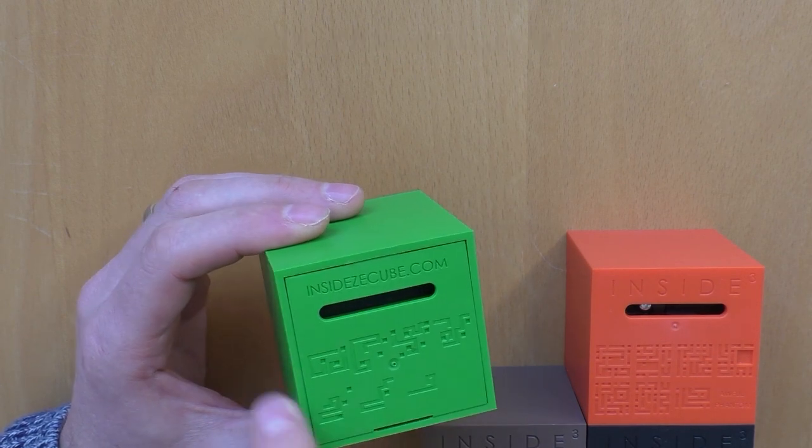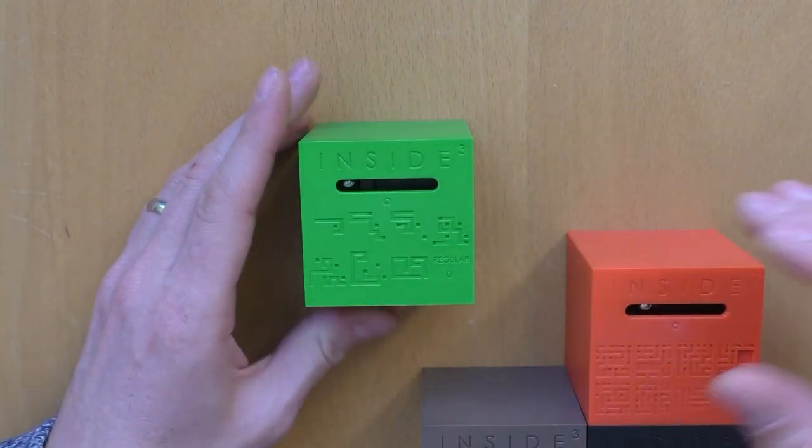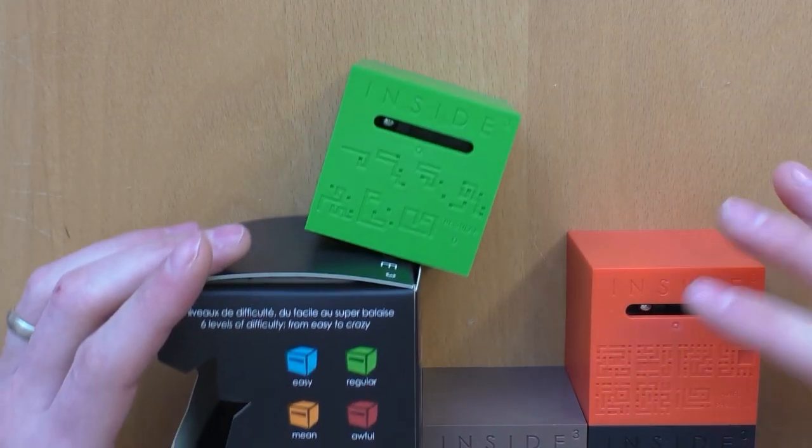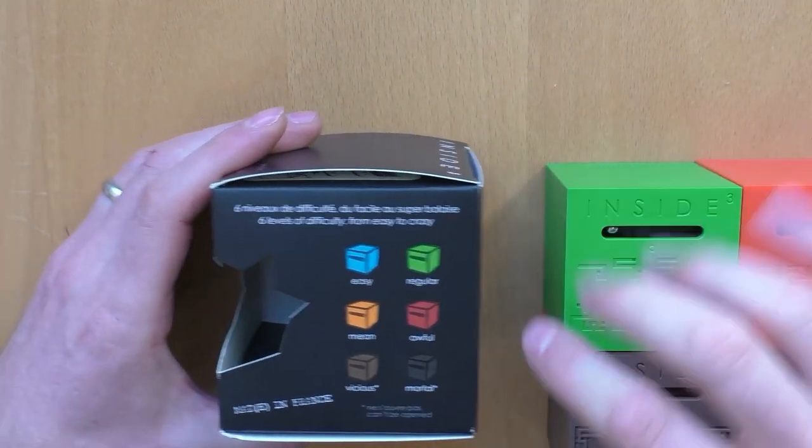The target is to get the ball to this side and then get it back to the front side. As mentioned, you get different kinds of difficulties.